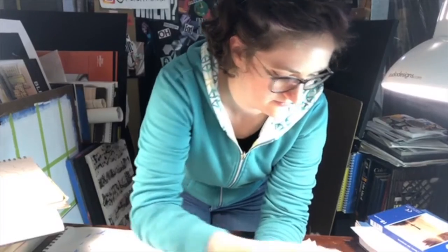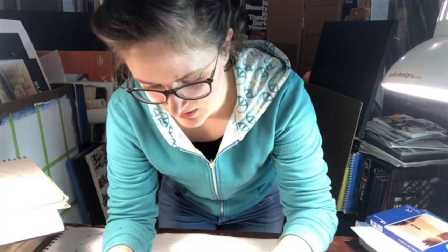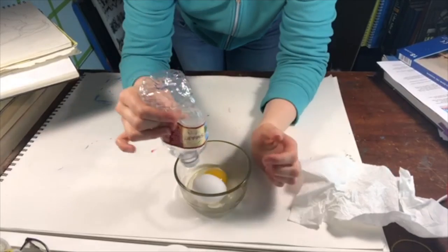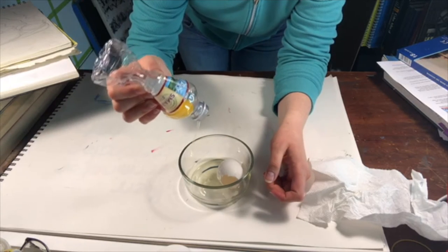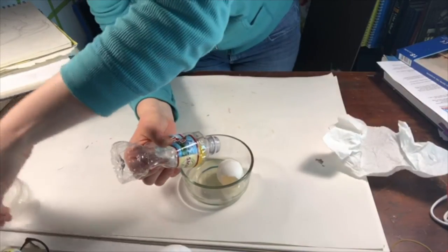Basically, you crack the egg on a flat surface — I'll be really disappointed if I make a mess. Okay, good. I brought out two eggs just in case I accidentally broke the yolk. So then you take an empty water bottle that you're not going to drink from ever again, squeeze it, put it on top of the yolk, suck it in, and then you can separate the white from the yolk. I find this is just the easiest way to separate it without cracking it.